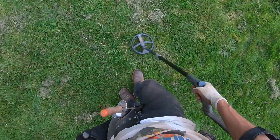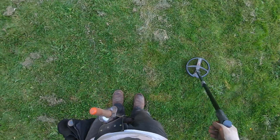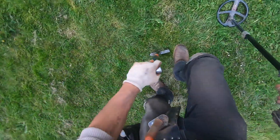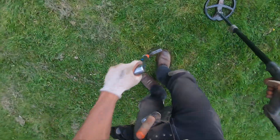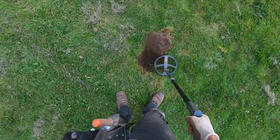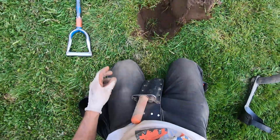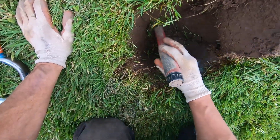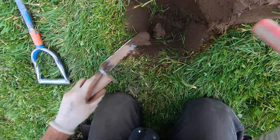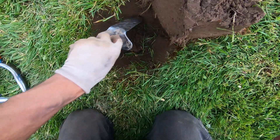Look at that — look at the numbers: 82, 79. Ouch, freaking mosquitoes coming in and getting me hardcore. There's a nail right there, down here.